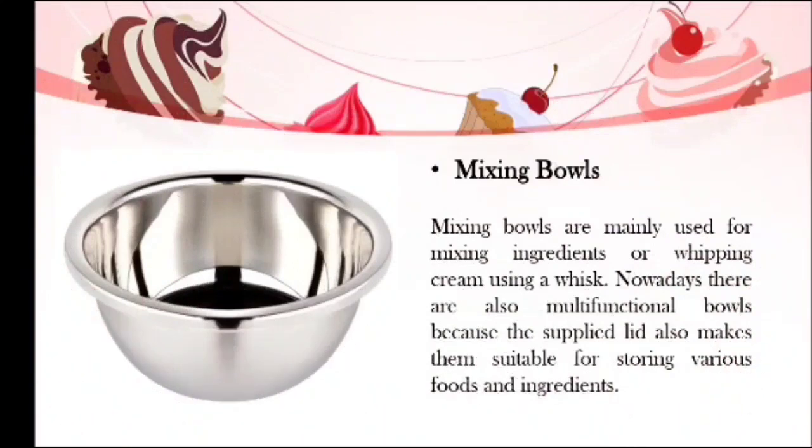Next, we have mixing bowls. Mixing bowls are mainly used for mixing ingredients or whipping cream using a whisk. This is where all ingredients are combined, and it supports bakers in making a mixture. Nowadays there are also multifunctional bowls, as the supplied lid makes them suitable for storing various foods and ingredients as well.